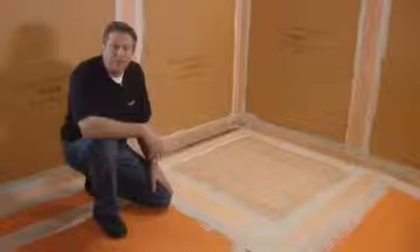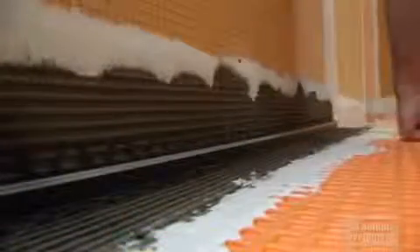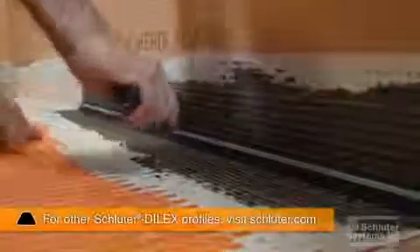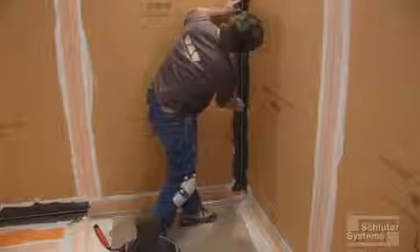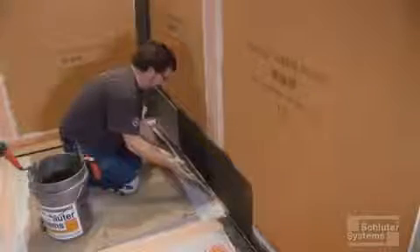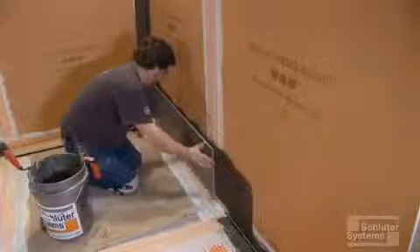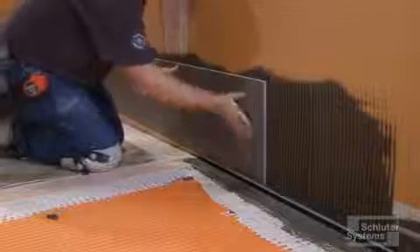With the entire system waterproofed, it's time to install the profiles and tile. We install the Schluter DILEX EKE profile at all floor-to-wall and wall-to-wall transitions, while leaving space for the system profiles that will be installed along the shower tray. Spread thinset mortar and solidly embed the profile. Install the first course of wall tile and floor tile along the edge of the shower tray, using an appropriate notch trowel for the tile size and back buttering as needed to achieve full coverage.